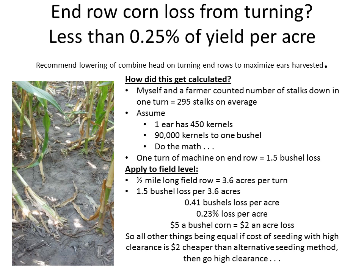So if all things being equal, if the cost of seeding with a high clearance is $2 cheaper than whatever alternative seeding method there is, then you go with high clearance. That's just a real mathematical way to look at it. It then just becomes a question of what your field conditions are and what you're trying to seed and what your goals are with cover cropping in terms of what piece of equipment you use. This is just documenting that high clearance can be viable and you're not going to get corn knocked down or significant yield loss. When you balance this with what your yield gain is in your next season crop from using cover crops, it's certainly more than that $2 an acre.